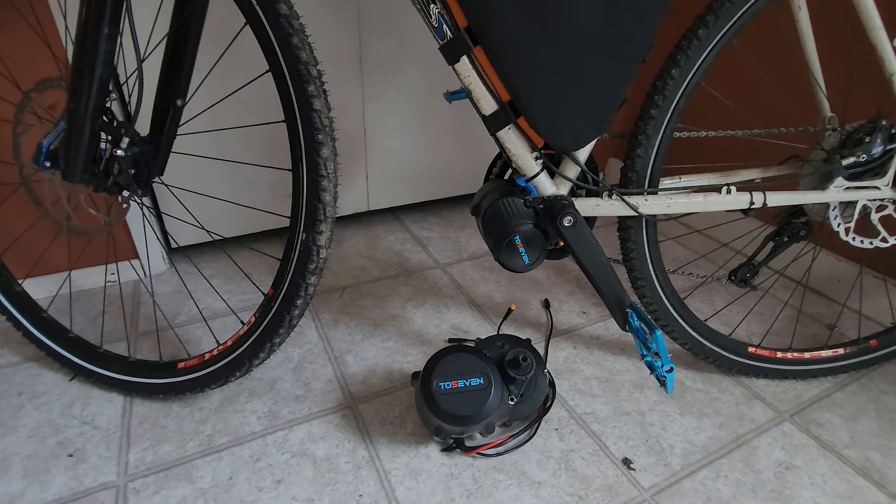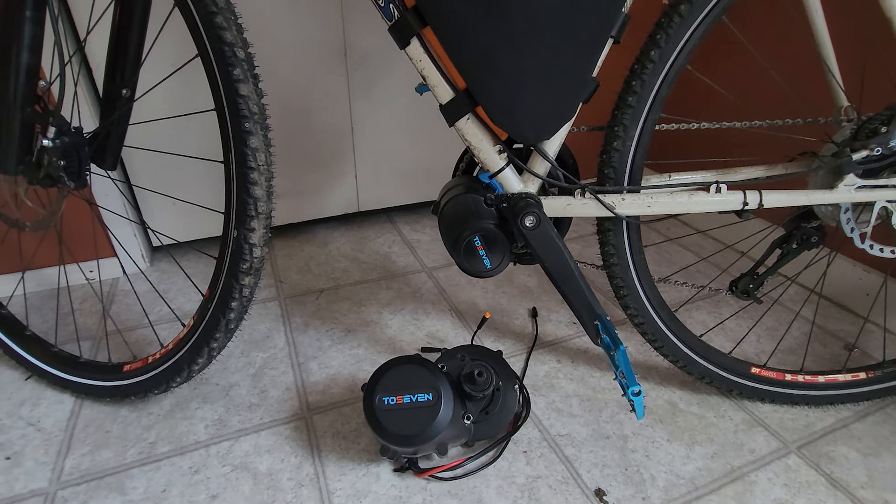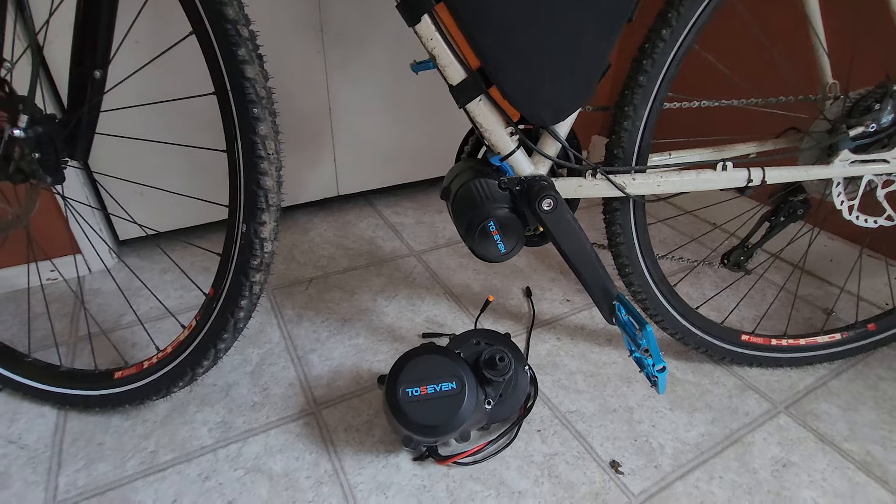Welcome to the High Voltage Light Electric Vehicle Channel. This video looks at some testing that I've been doing with the 27 DMO2 mid-drive using the BAC855 controller.